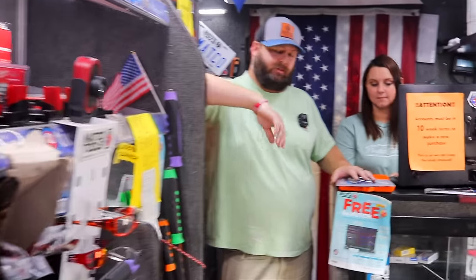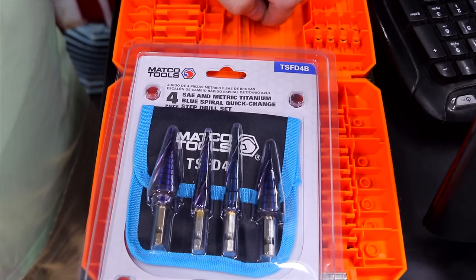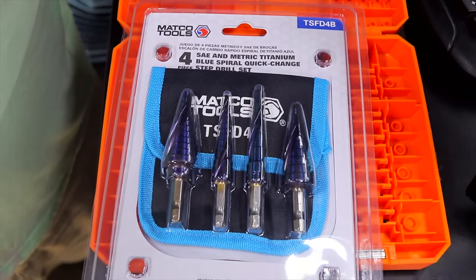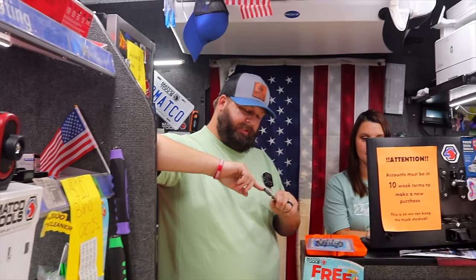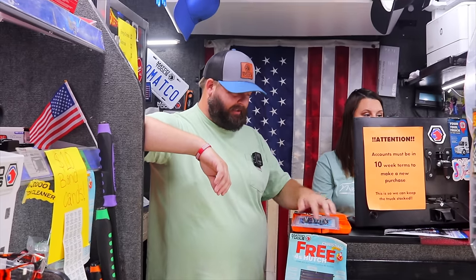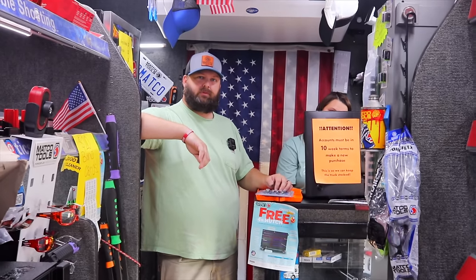Something else new in the box we opened this morning: we had a two-piece of these and they went over well. Now they've come out with a four-piece step bit set with a nice carrying bag. It falls right in line with the drill bits. I do like the way these lock into the drill — that quick quarter shank, that was a good idea. These drill bits have the flat sides on them, which is great. With cheaper drill bits that are just round, we've all had it where the drill's just spinning. That'll make you want to throw the drill real quick.